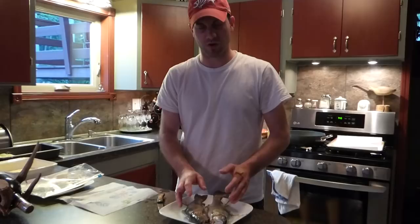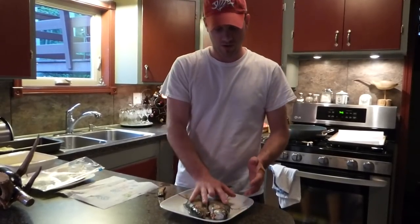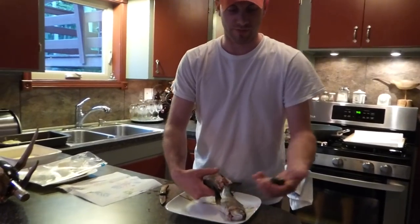Depending on how strong your microwave is. After you do 50 seconds to a minute per side, you take them out and the heads will pull right off of them.